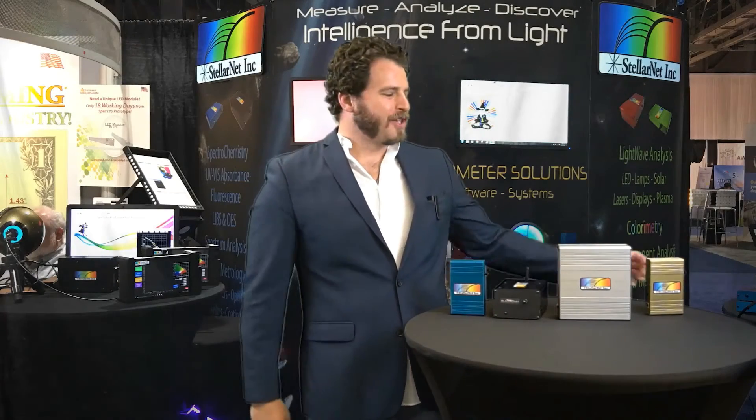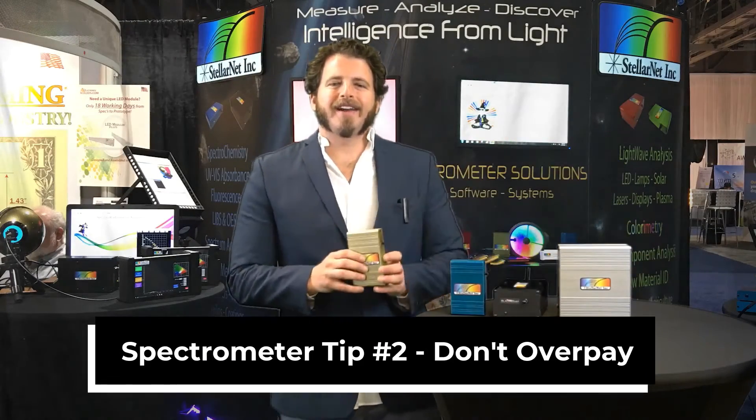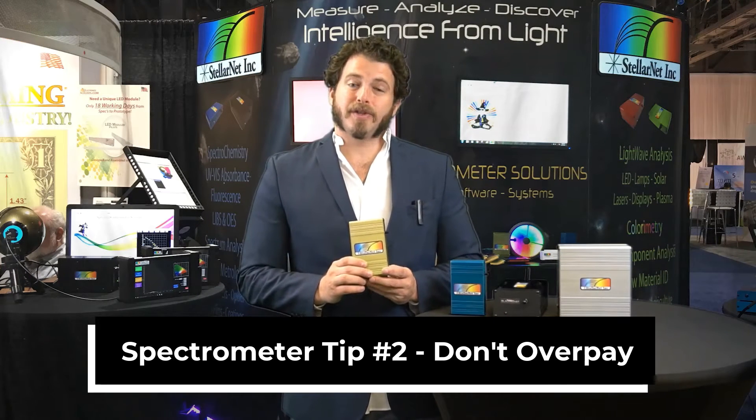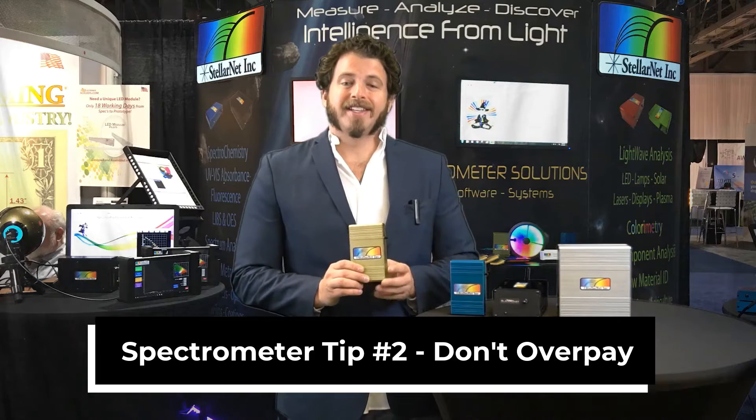Spectrometer tip number two: don't overpay. There are a lot of spectrometer companies out there offering advanced features for a lot of extra cash. StellarNet has been making low-cost, research-grade spectrometers for over 30 years.